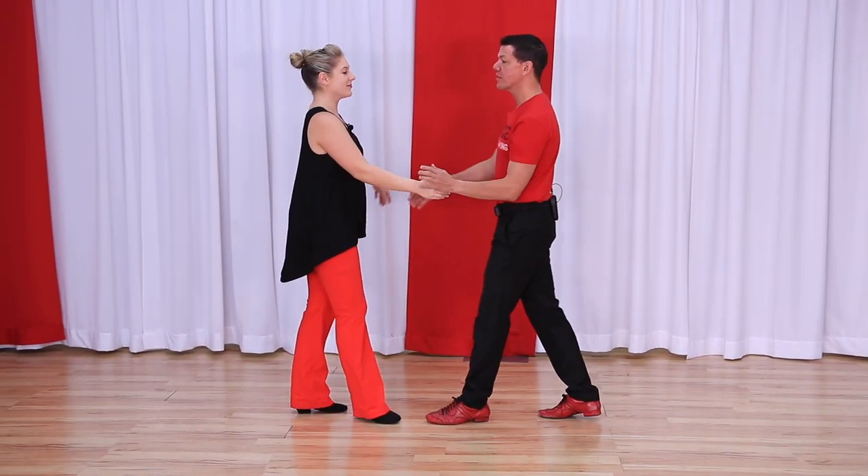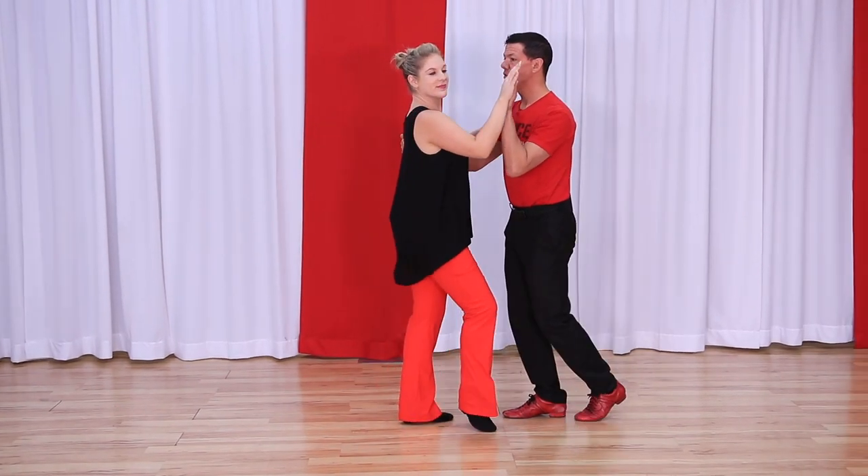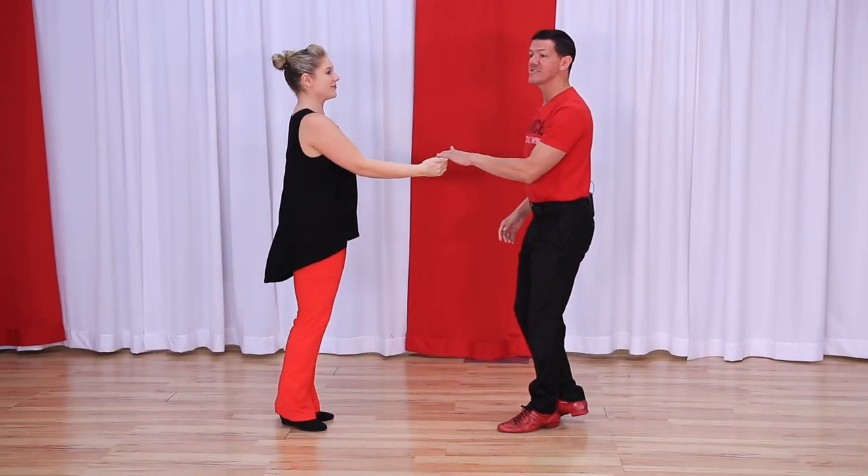We also have the sugar tuck from closed position. One, two, three and four, five and six.